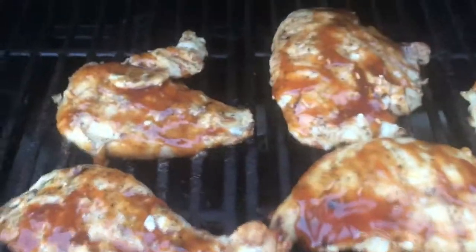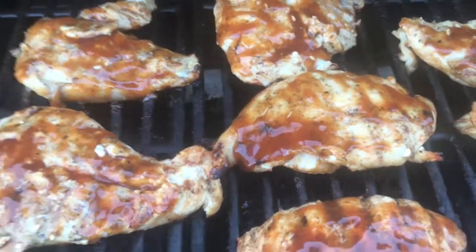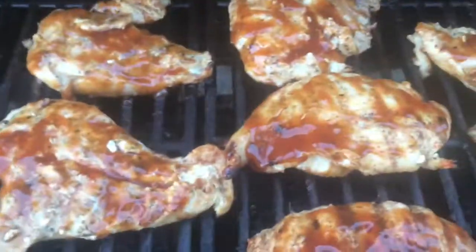I already basted the barbecue sauce on the other side, got this side basted. Just going to flip it for a couple minutes and it'll all be done. The potatoes are done — it's all looking good.